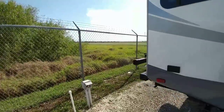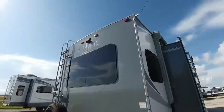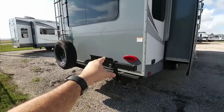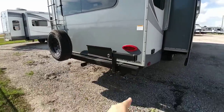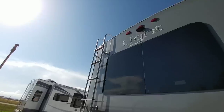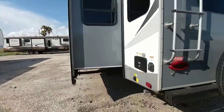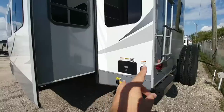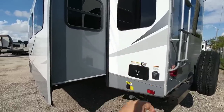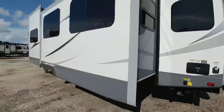Coming around back, you'll see it utilizes all LED lighting and frameless windows. There's a connection for a barbecue pit off the back bumper, a propane connection, and it's wired for a Furrion wireless backup camera. It also has a full walk-on roof with ladder, docking station connections, a 50-amp connection in the back, plus city water and an outside shower area.